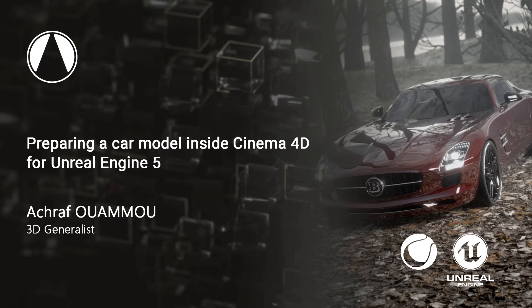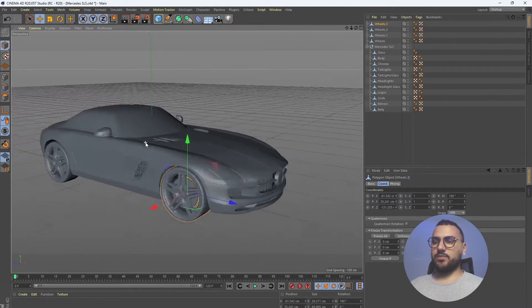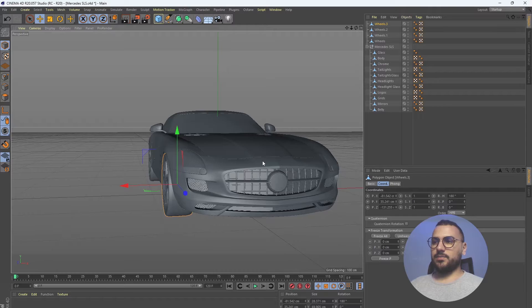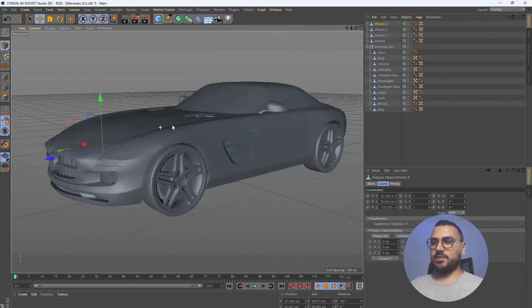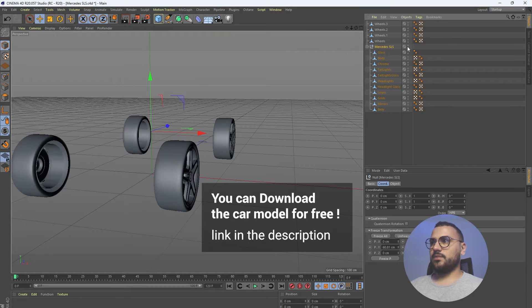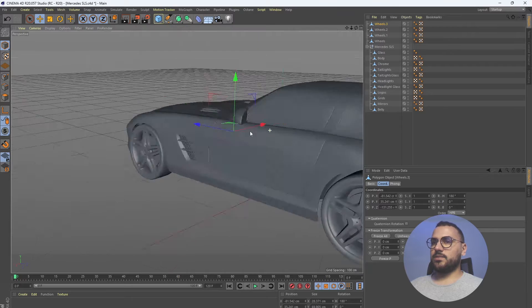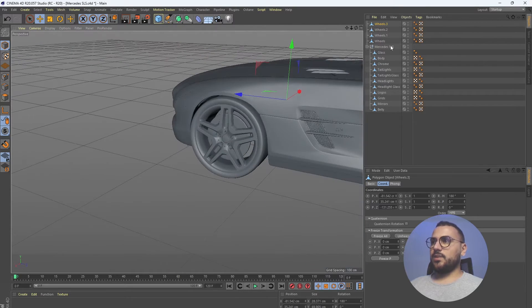Hello everyone, today I'll show you how to properly prepare your car model inside of Cinema 4D in order to export it into Unreal Engine for a controller rig. As you can see, we have the 3D model of the car — it's a Mercedes SLS, a lovely one. We have the body separated from the wheels, and we have each wheel here.